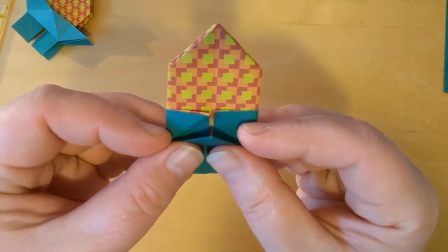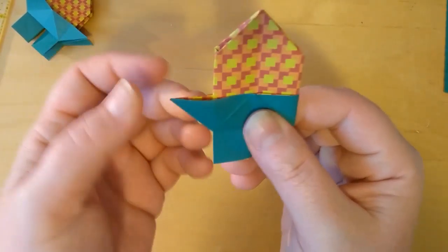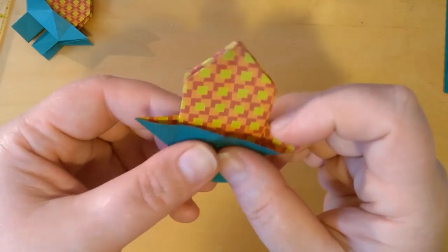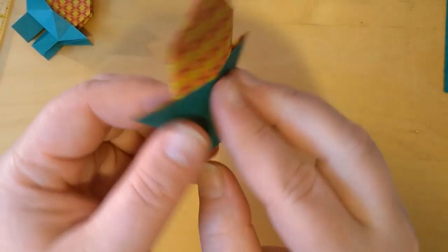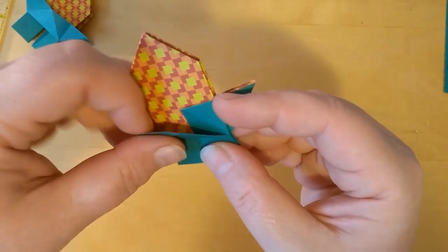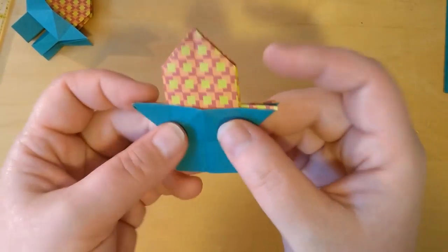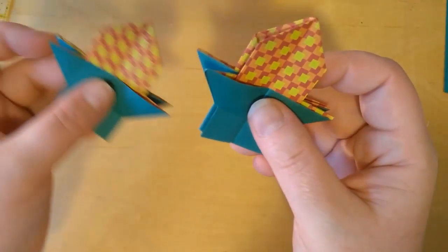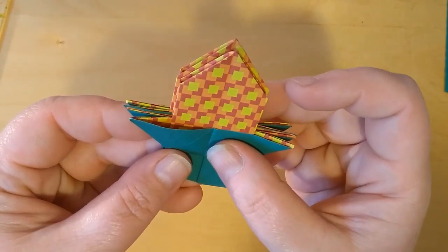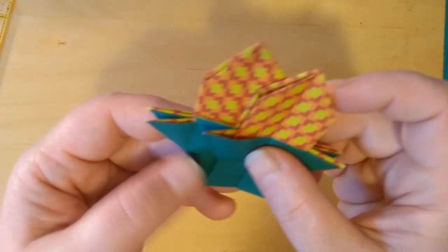We're going to do the last step: fold this up, fold it down a little bit, pull this out, and bring it into a triangle. Again with this side, bring it into a triangle — just like that. Flip it over, same thing — last move, one, two, and three. It doesn't look very much smaller than the first one, but it is a little bit smaller. What's going to happen is they're all going to get stacked together, and on Wednesday we'll finish it up. Hope you enjoyed the video and look forward to seeing you guys on the next one.